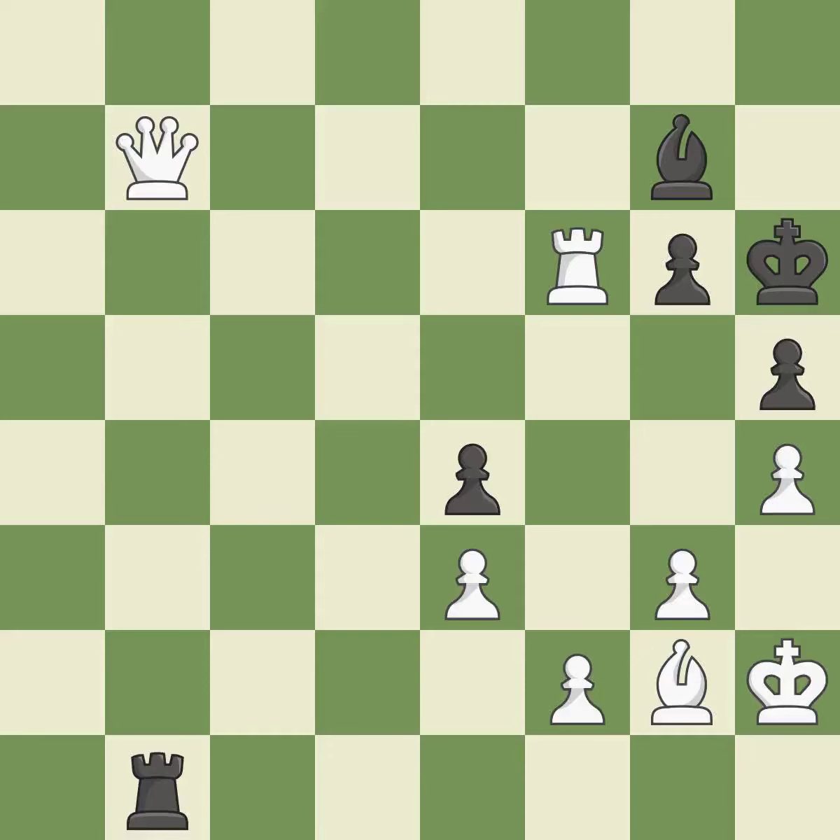This is the start of the endgame and white is winning. It is best. Perfectly on point — it is ideal. That's what I would have recommended — it is best. Smooth — one player took the advantage and never let go. White really outplayed black in that one. Both players had an amazing opening. White overpowered black in the middle game.